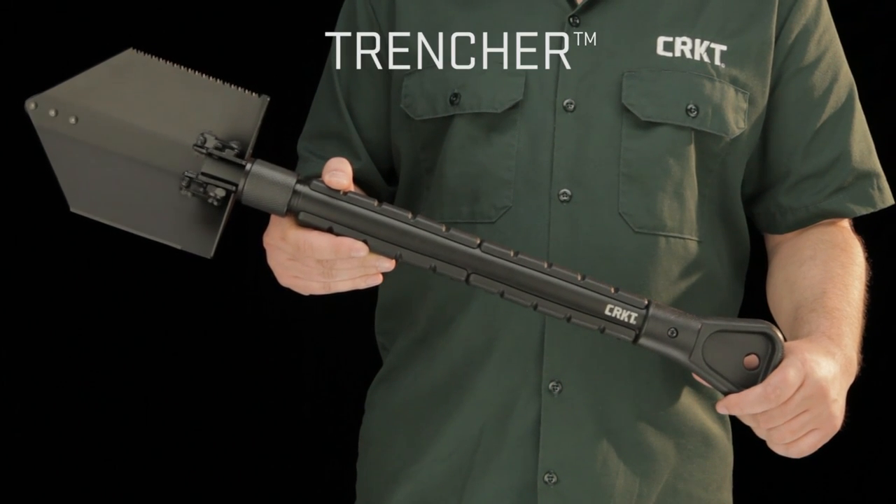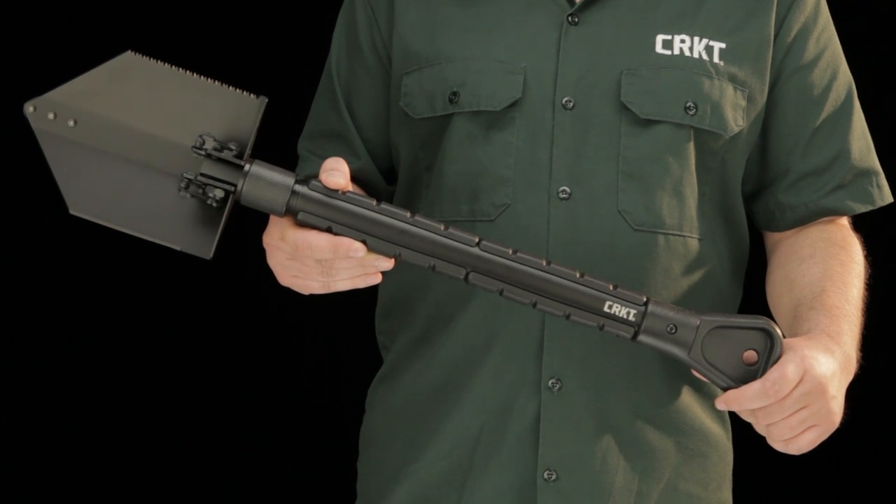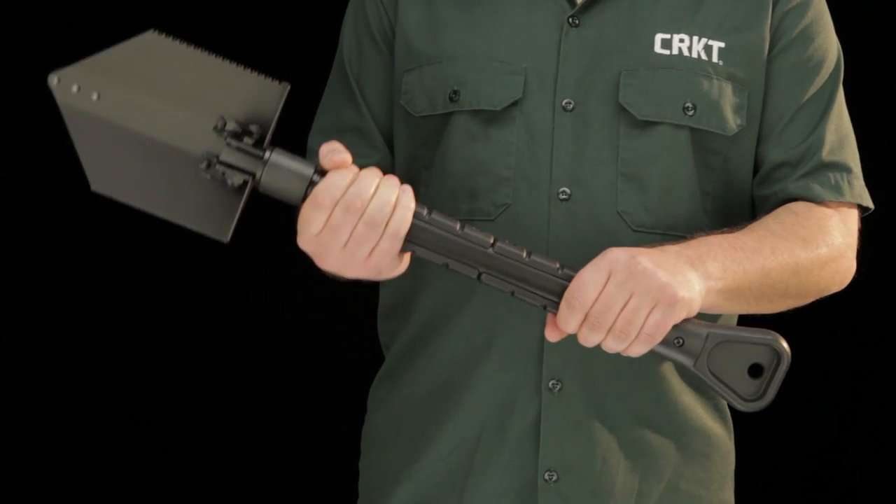Today at CRKT we're showing you the Trencher Tactical Spade. This is a monster tool with a lot of options for getting heavy-duty work done.